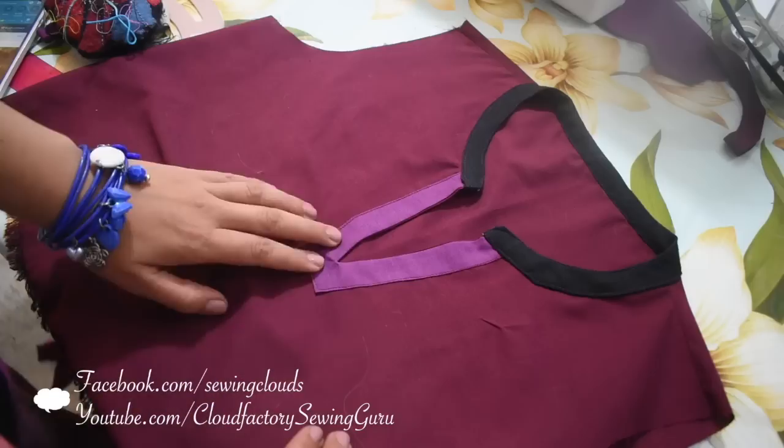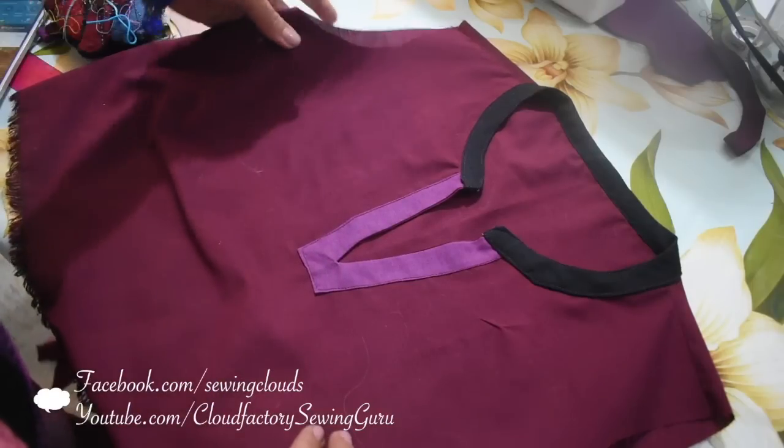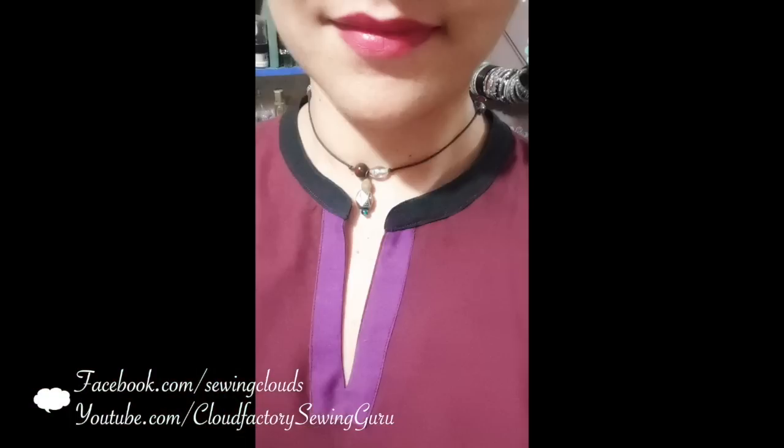And there you have your flat collar ready. If you like this tutorial, give me a thumbs up, subscribe to my channel, and don't forget to click the bell button to get a notification every time I upload a new video. Check the description box below for more information about this tutorial and to find my social networks in case you want to contact me there. Happy stitches for everyone, and I will see you next time!